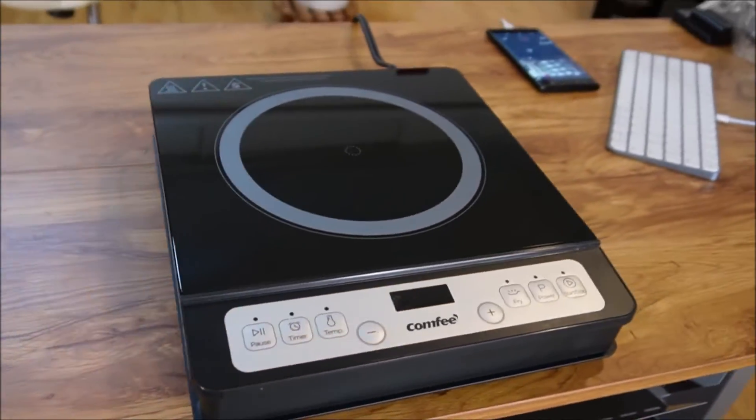I just want to do a quick float by so that you can see what it looks like close up. We are going to be using a couple of different pans for our induction cooktop. They are pans that are specifically made for an induction cooktop.